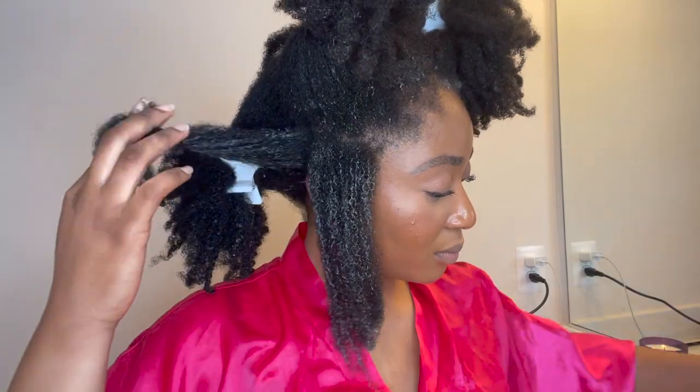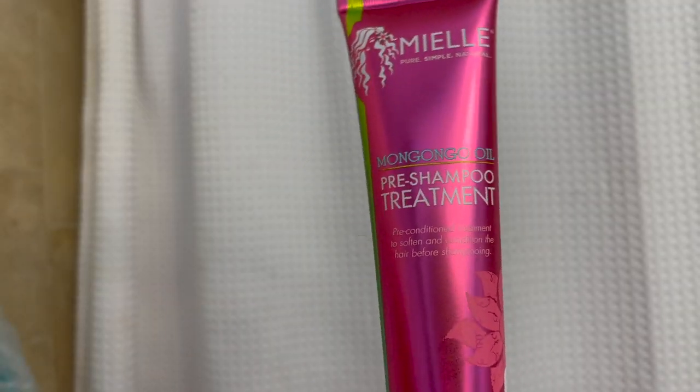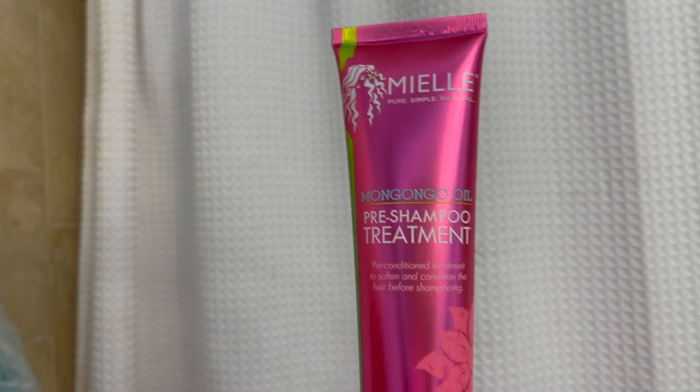There is a shed hair that was caught up between my hair strands. Finger detangling really helps you gently remove any shed hairs caught in your hair. As I'm finger detangling, I'm also stretching my hair out because my hair shrinks a lot. I like to tug at it a little bit so it doesn't shrivel up, because when my hair shrivels up it ends up matting and knotting, so I always try to ensure that my hair is stretched out.